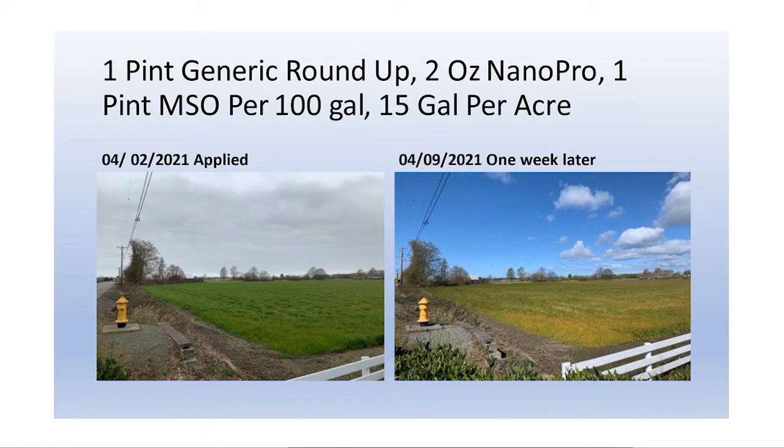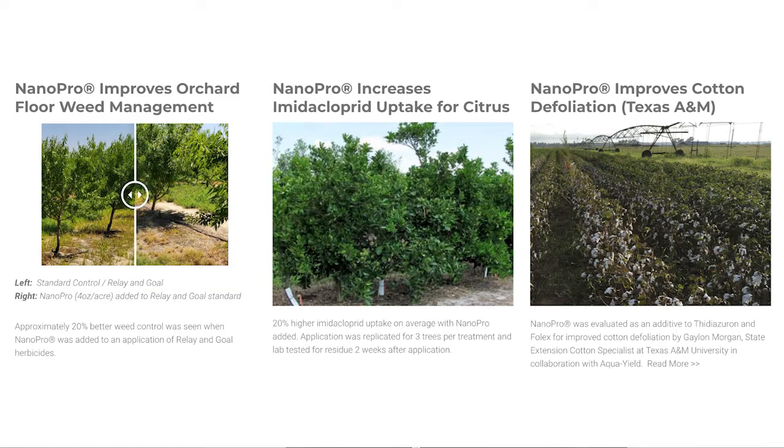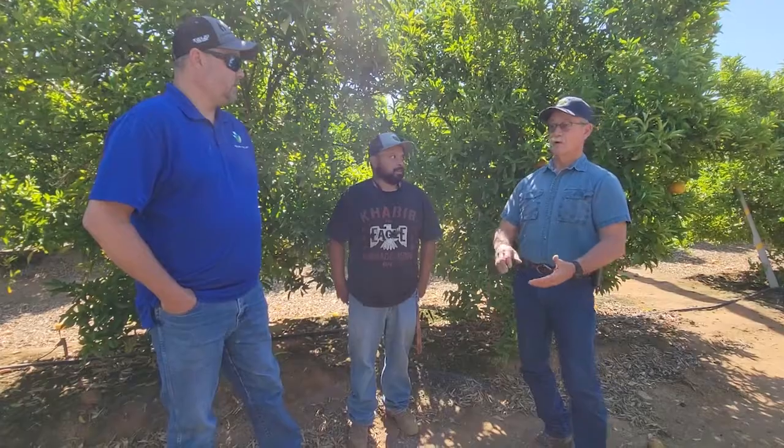Nano Pro has been a great door opener for us, and it's not something I thought we'd be focused on because we're not necessarily crop protection people — we focus more on fertility and soil health. But the visible and immediate results of getting a kill on herbicide-resistant weeds is something that's really impactful. We get pictures sent to us from growers after introducing a new product, and they say, 'This is Nano Pro — I couldn't get a kill on these for weeks, and I think I'm going to be ordering some more.'